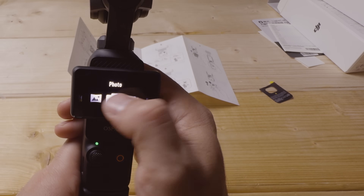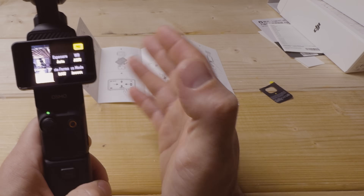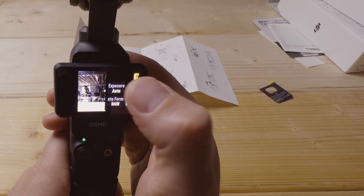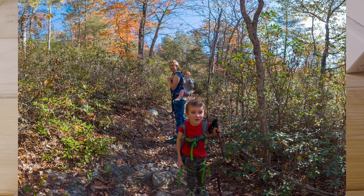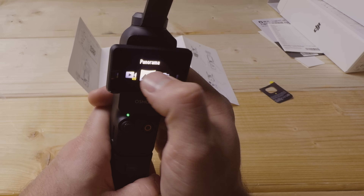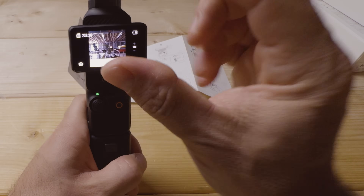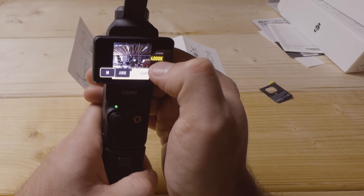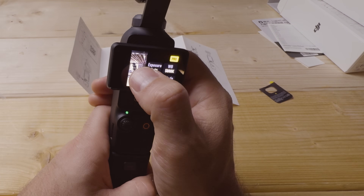For photo and panorama modes, I recommend RAW format for the highest quality results, negative 0.3 EV, static white balance of 5000K, and continuous focus mode. For panorama, I recommend the 3-by-3 mode — nine photos stitched together. For standard photo mode, use the 1-by-1 square ratio, which maximizes the sensor area and resolution. Set the format to JPEG plus RAW so you have the RAW file available for editing later.